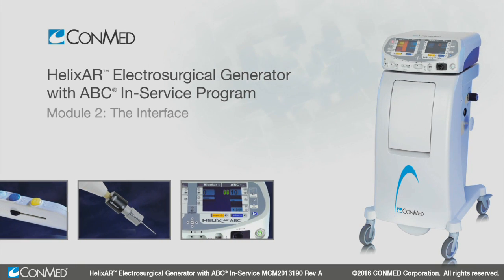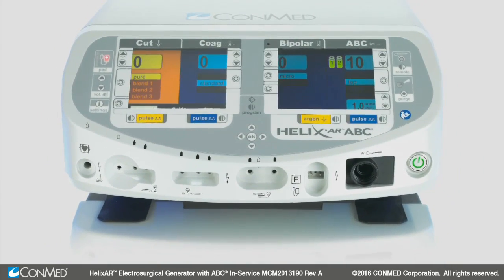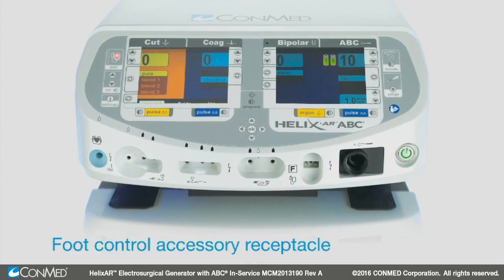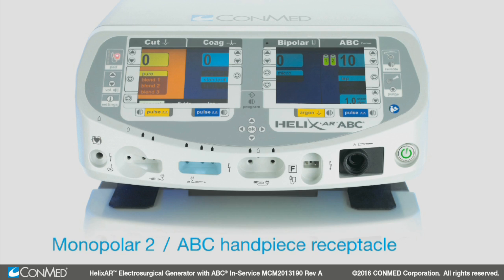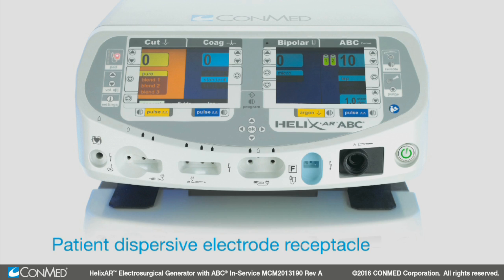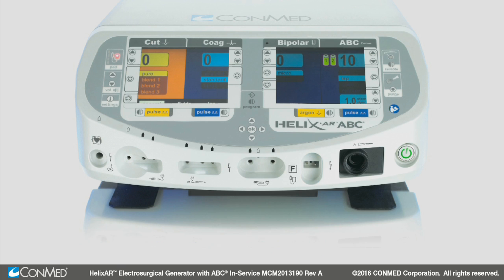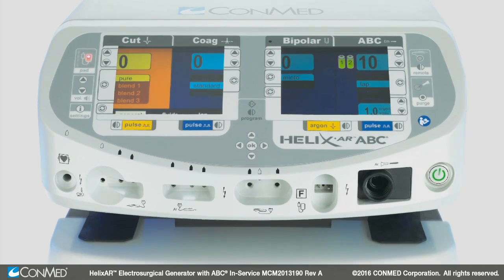The ConMed Helix AR interface is robust yet easy to use. Looking on the front of the unit from left to right, you'll notice the foot control accessory receptacle, the monopolar 1 foot control receptacle, which accepts both hand control and foot control accessory connectors, the monopolar 2 ABC handpiece receptacle, the bipolar accessory receptacle, the patient dispersive electrode receptacle, and the ABC handpiece receptacle. Note the icons for these accessories are below or adjacent to the specified receptacle.